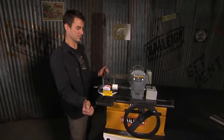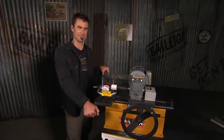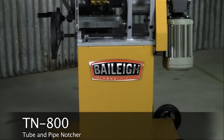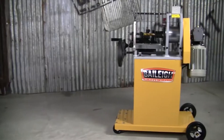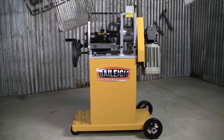You're watching The Bailey Station — all tools all day. Precision. Performance. Perfection. It belongs to a chosen few. Welcome to your new best friend, the TN 800.